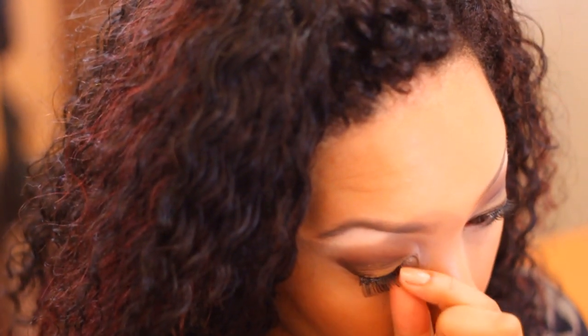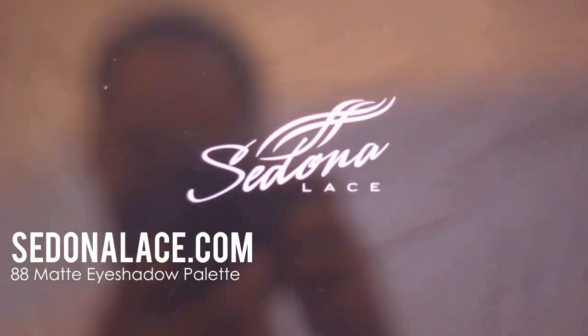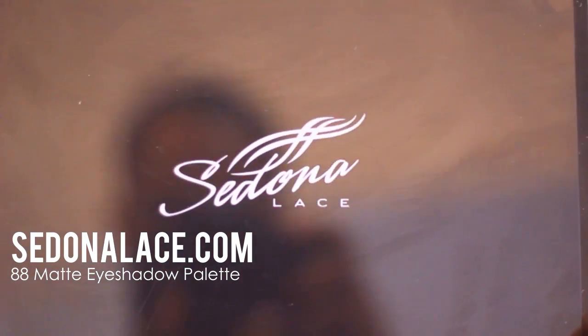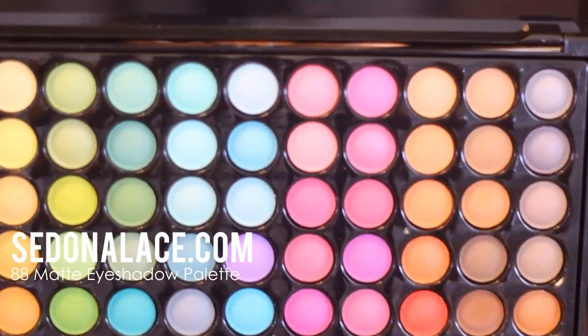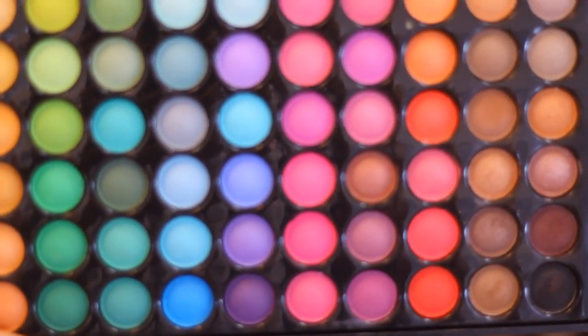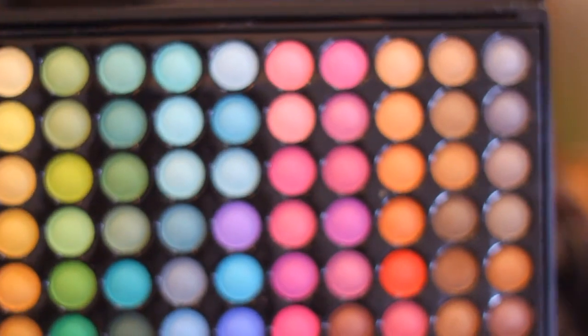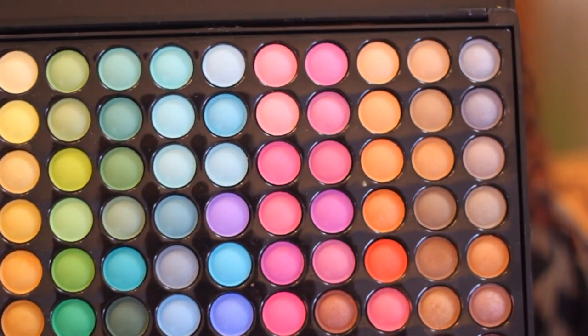I hope you guys enjoy. Next I'll be reviewing the eyeshadow palette we used. The palette is the Sedona Lace palette — it's an 88 matte eyeshadow palette for about 19 bucks. That's pretty budget friendly for all these colors, which is great.